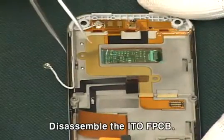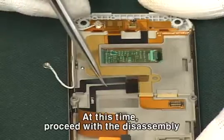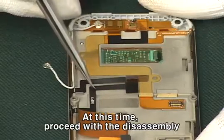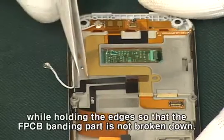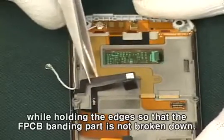Disassemble the ITO FPCB. At this time, proceed with the disassembly while holding the edges so that the FPCB banding part is not broken down.